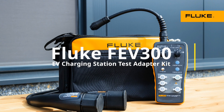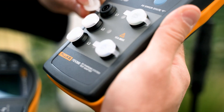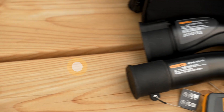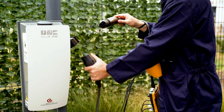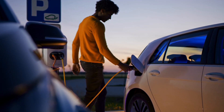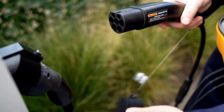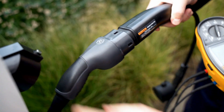Introducing the Fluke FEV300, the solution for testing the function and safety of AC electric vehicle charging stations. Equipped with both Type 1 and Type 2 connectors, it's perfect for extensive testing on Mode 3 charging stations commonly found in both public and home settings. It is compatible with both a panel mount socket outlet as well as with a fixed cable.